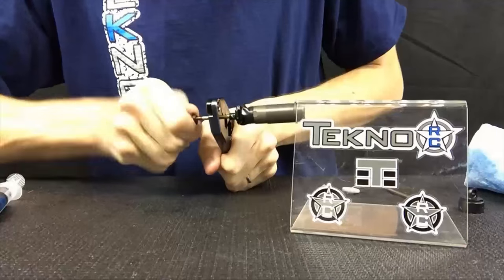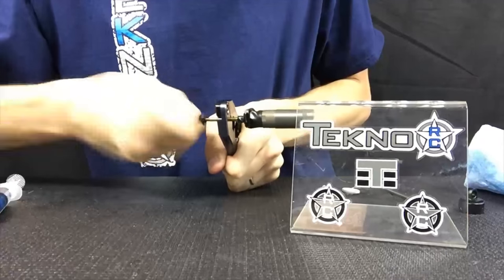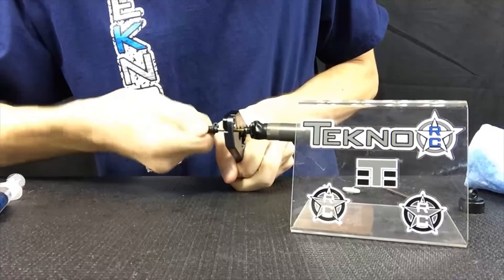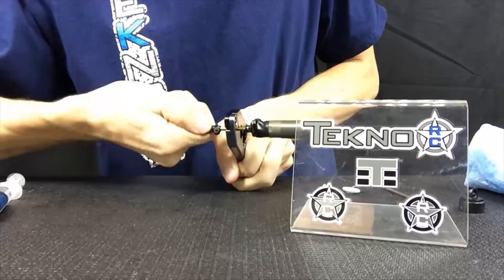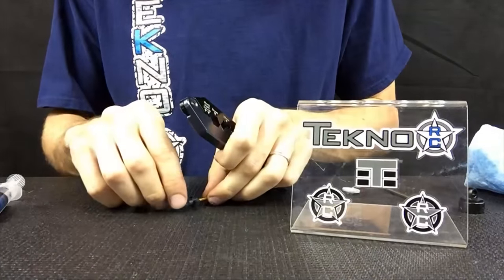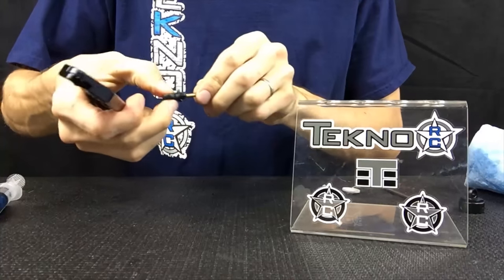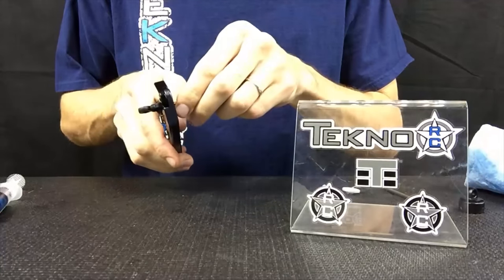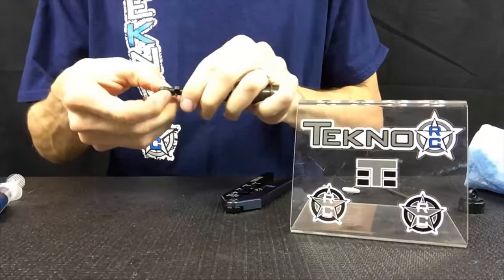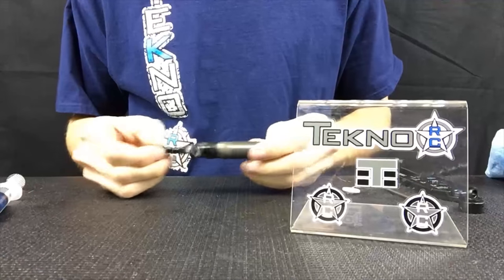You always want to make sure that all four of your shocks — at least the fronts and then the rears — are the same as each other. You don't want two different length shocks, and this is one of the components that can alter the length of your shock. We recommend tightening the rod end all the way. Once you have the ball seated, it should move around pretty smoothly. If you feel it binding, back it off just a fraction until it's smooth, and you know you've got them all the same every single time.